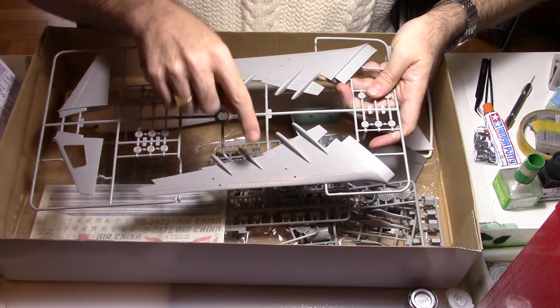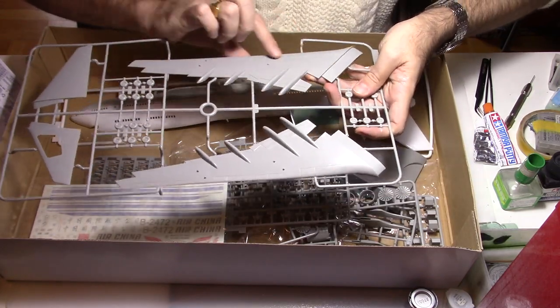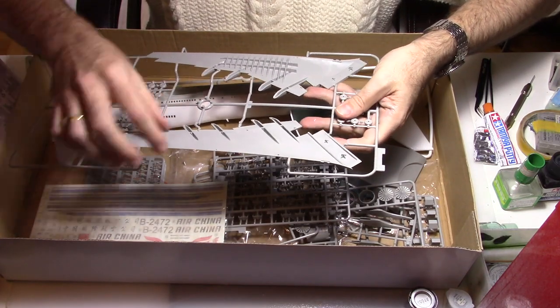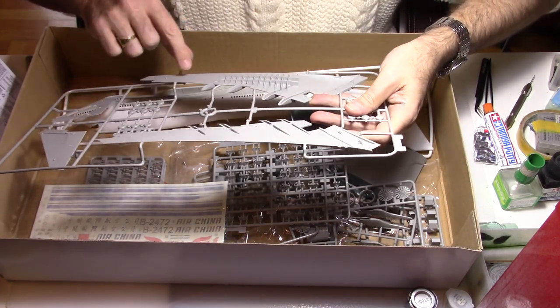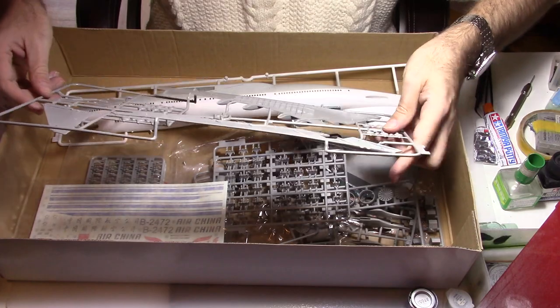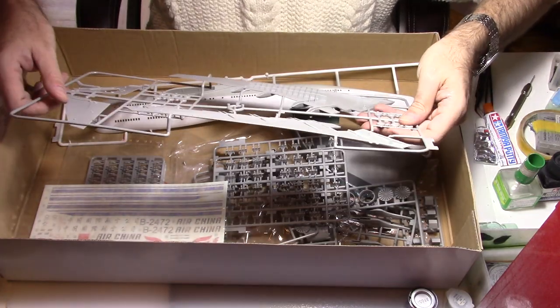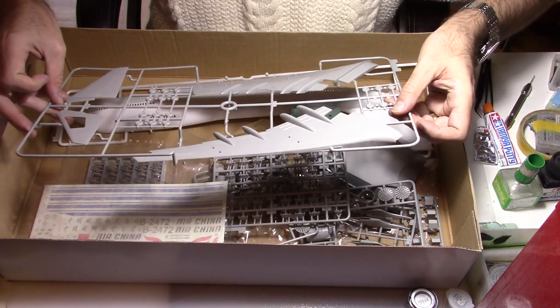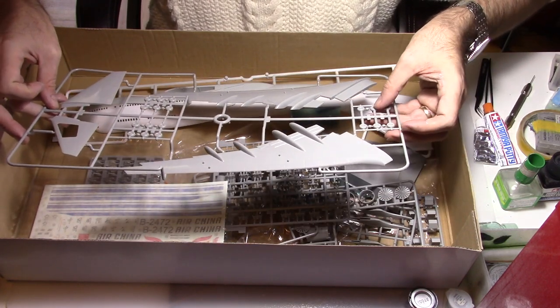So now we have the lower part of the wings. The panel lines have been pretty well designed but are a bit rough, and we're going to be able to work that out. We have the upper side of the stabilizer and also some of our wheels.